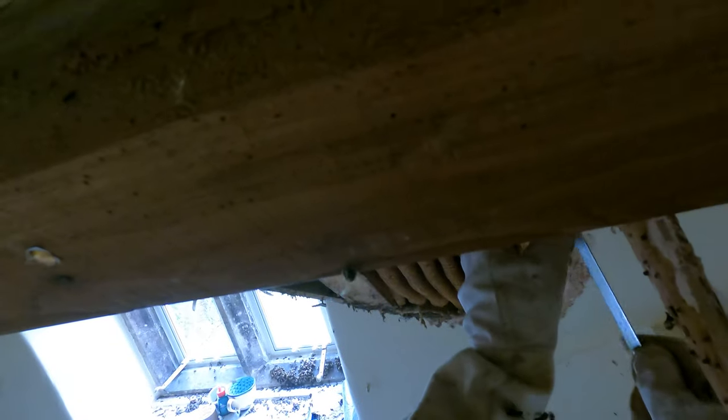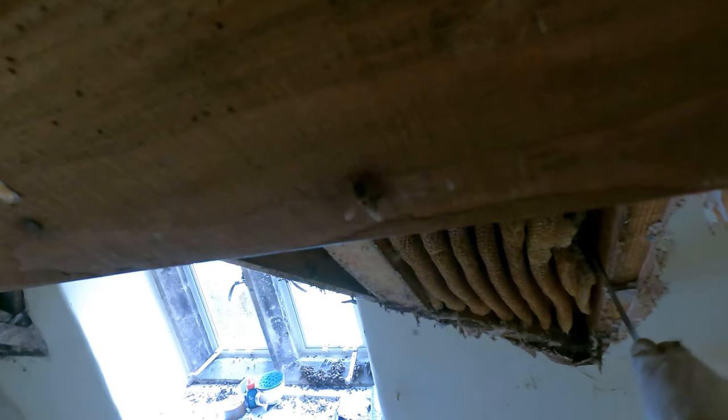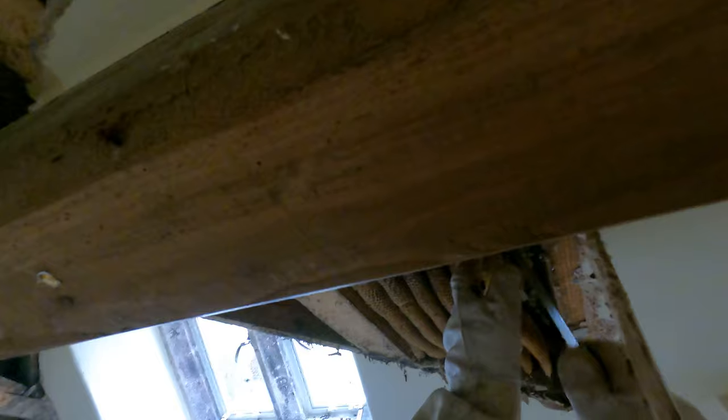Having got most of the bees out I had to start on the comb, and you can hear the crunch as it comes out. The comb's bone dry — there's no honey in there at all, and certainly no brood — so I'm not doing any damage to the colony by cutting this comb out.